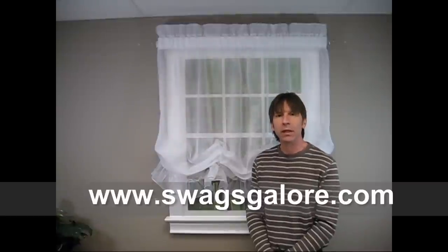Hi everyone, I'm Gene and I'm with Swagsgalore.com. In today's instructional video, I'll be showing you how easy it is to install the Jessica 63-inch Balloon Shade. The Jessica Balloon Shade is manufactured by A.L. Ellis and is a Dacron Sheer Fabric made of 100% polyester.